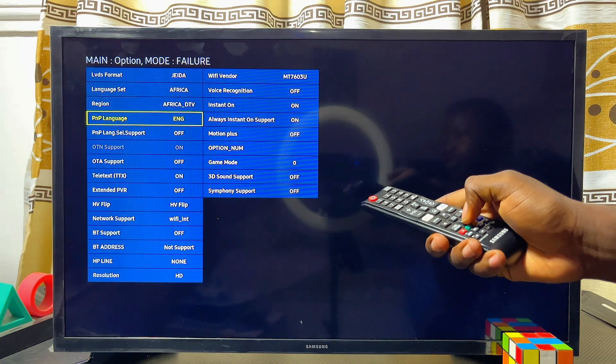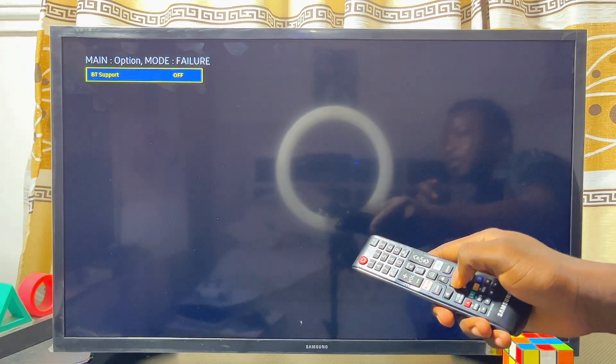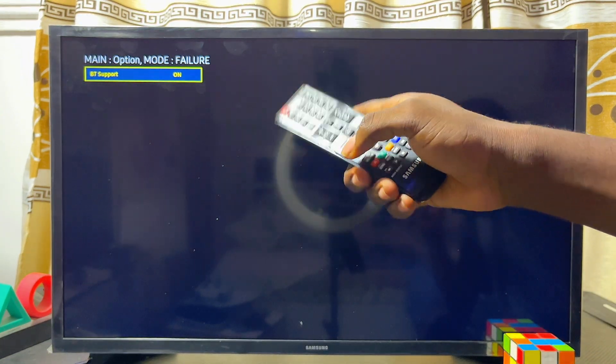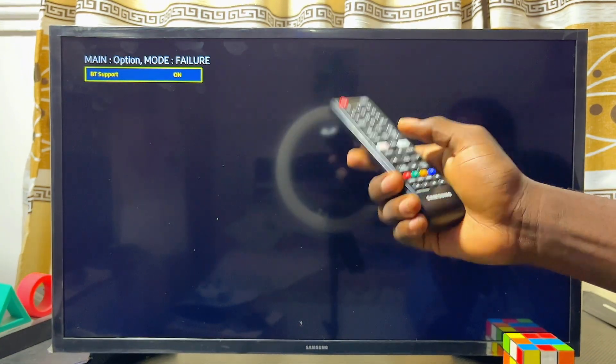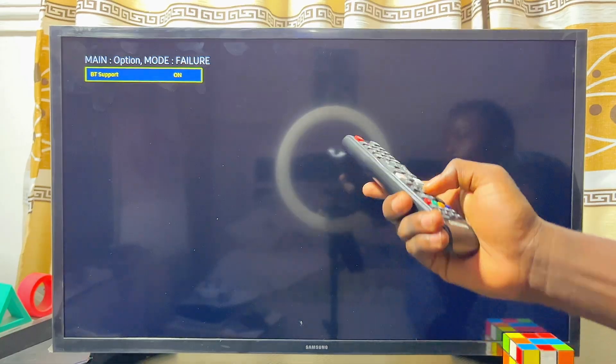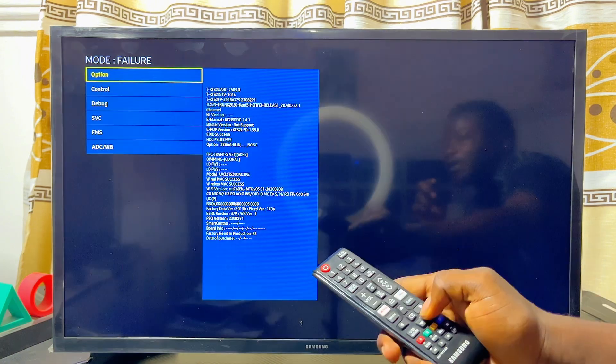From Options, scroll down until you get to MRC Options. Then scroll down further until you get to BT Supports. Click on it, and then navigate to the right-hand side to turn on BT Supports. What this means is the Bluetooth support of your Samsung Smart TV.